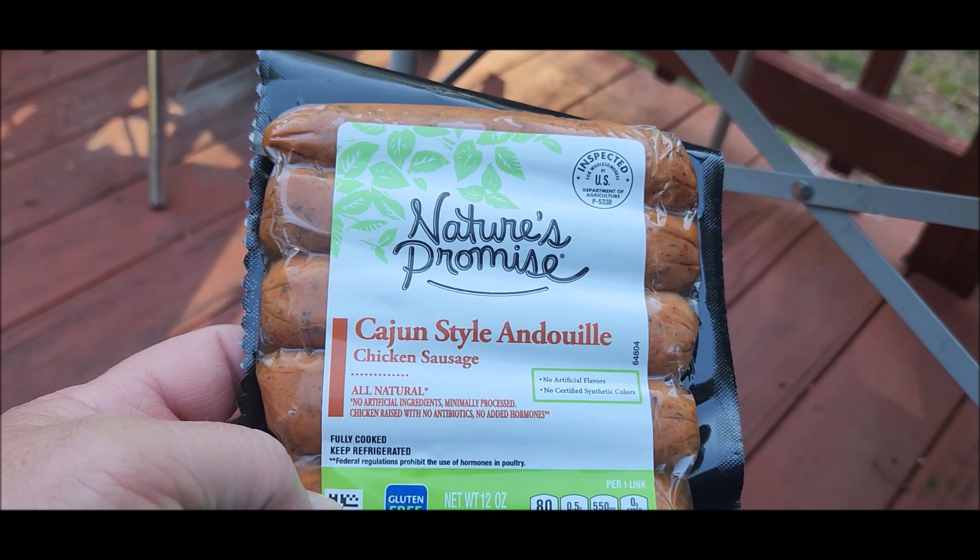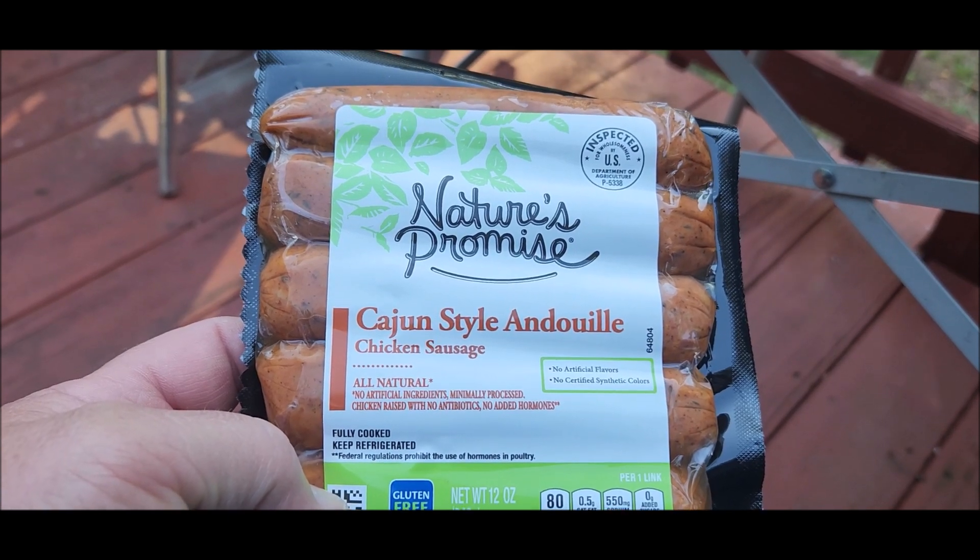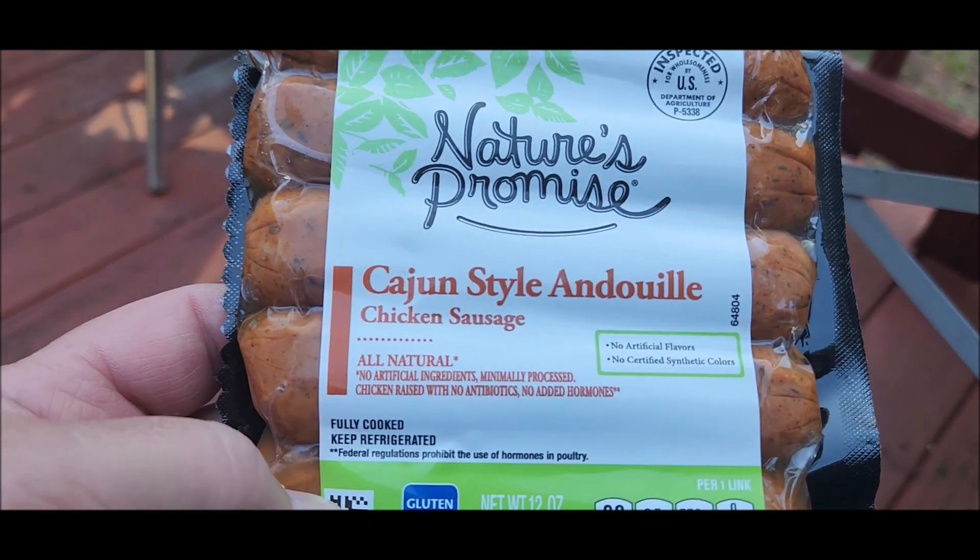Hey, what's going on, Smoking with Scruggs here. I was in the store today picking up some stuff and I happened to see these, so I thought I'd try them out and see what they taste like. I got these from my local Food Lion and I've never had them before. Let me show you what they are — they're Nature's Promise Cajun style chicken sausage, all natural.